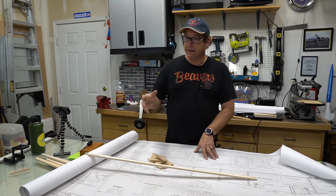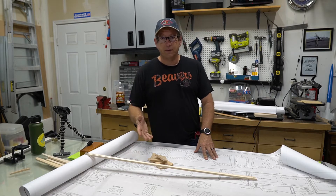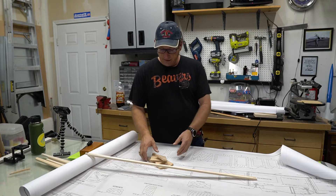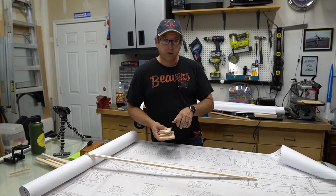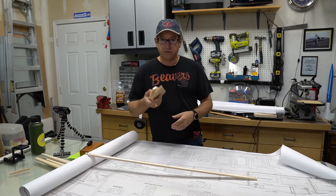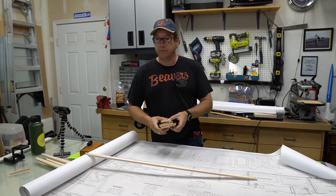Today we are working on getting the parts together so that we can build the Ryan's Rebel. It's a collection of sticks and other parts that need to be cut out, so right now I'm working on transferring the templates from the plans onto the pieces of wood so that we can run them through the saw and get them shaped correctly.